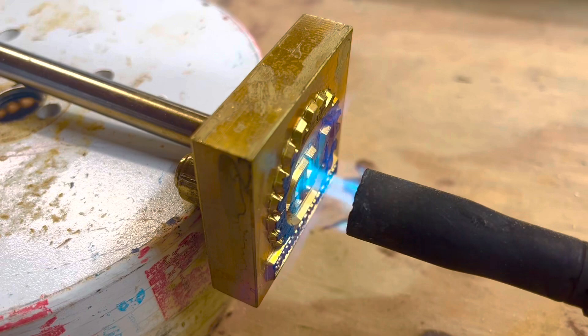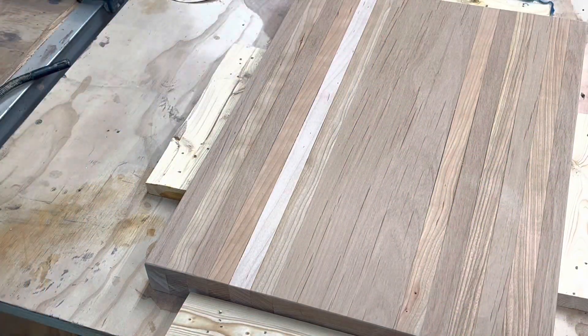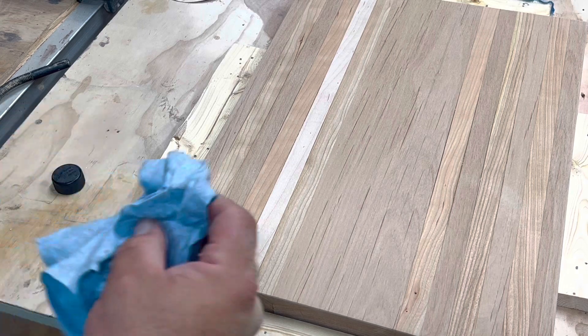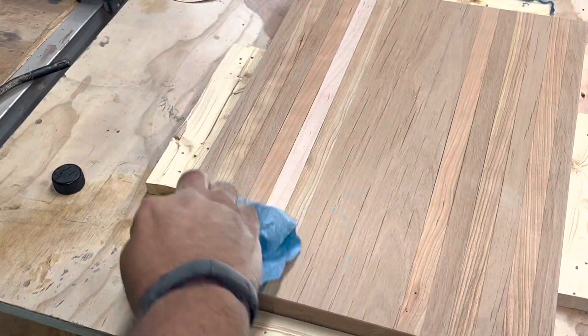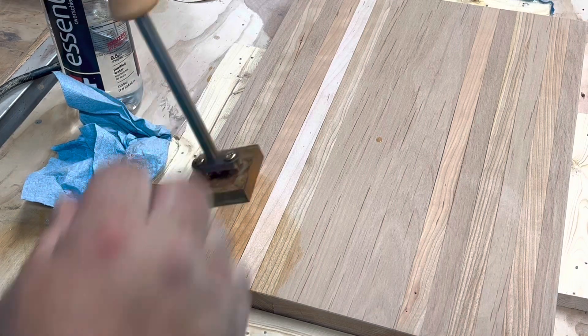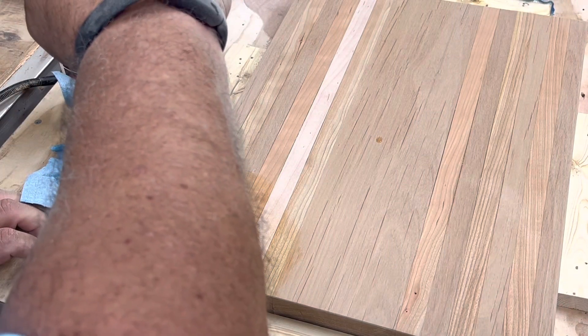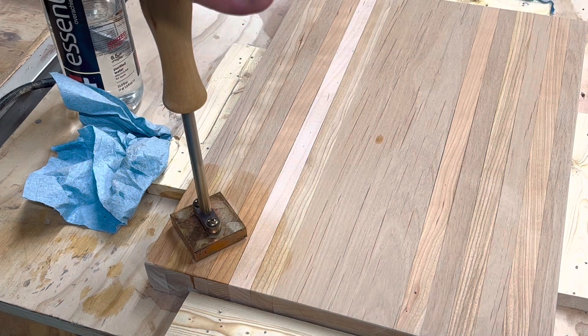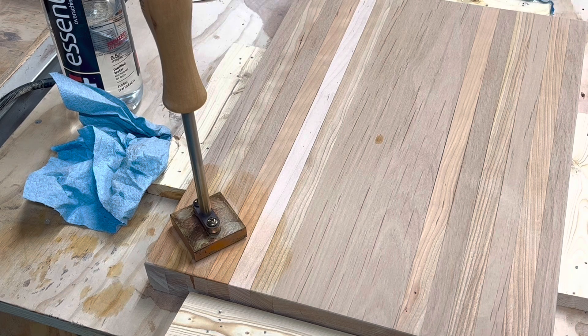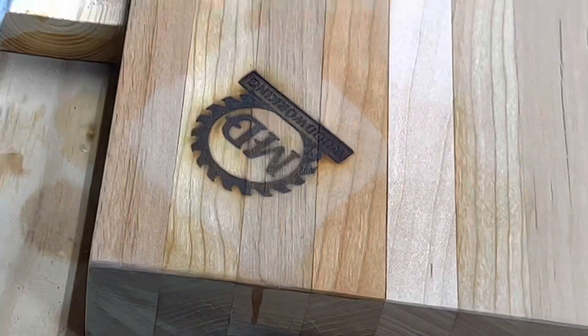On the branding iron I'm going to go ahead and put my logo on the board. Put some water where the brand is going to go, a little bit of water, put a little angle action here. Let's check it out. There we go. I like it.